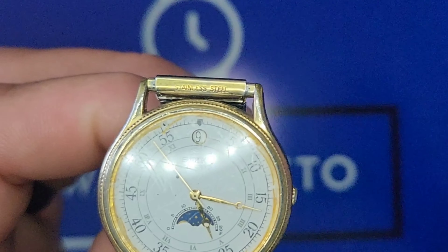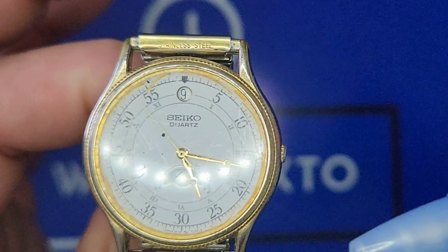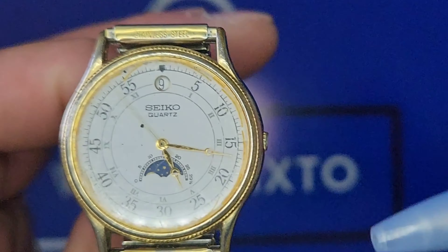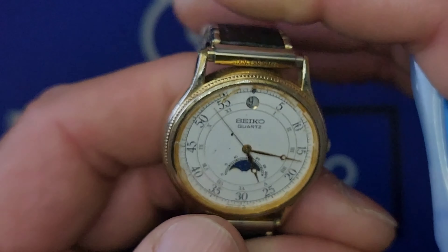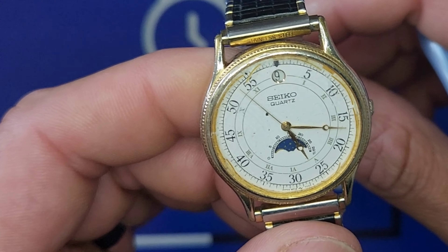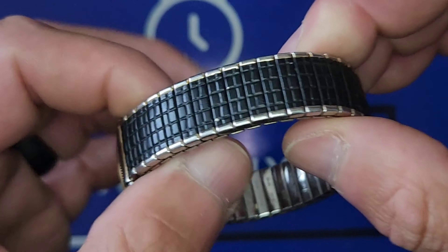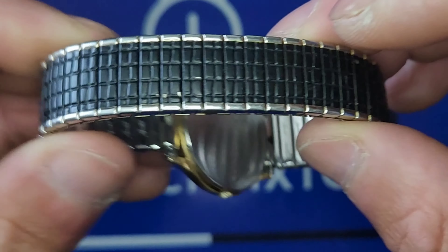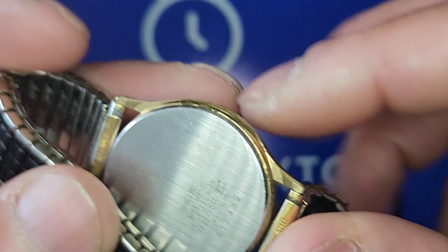Couldn't figure out what year this one was from the Seiko serial — it put me down to several locations: either 68, 78, 88, or 98. I'm almost willing to bet it was between 88 and 98, so roughly the 90s. The movement is the Seiko 6F22-7009, on an elastic bracelet.